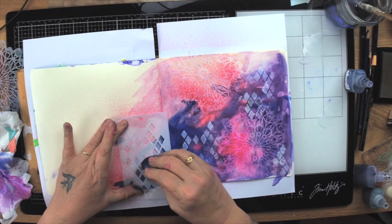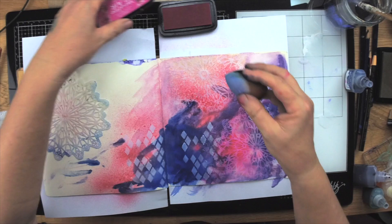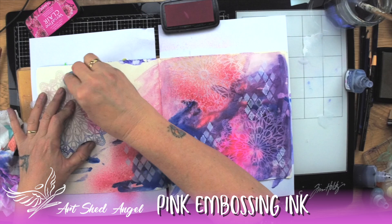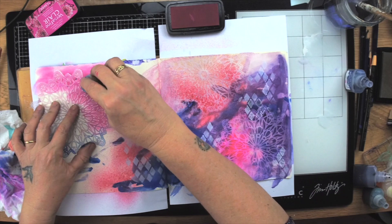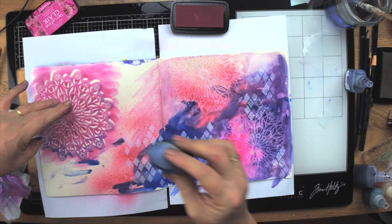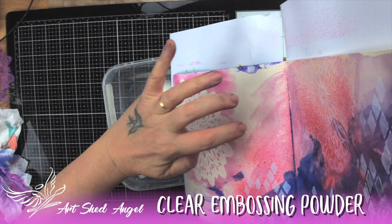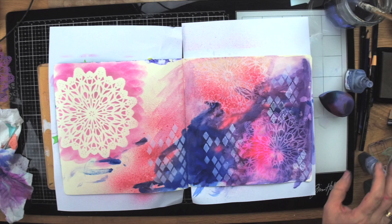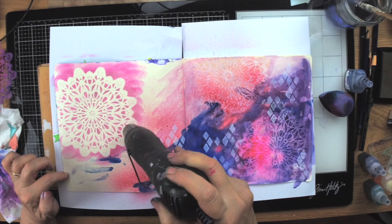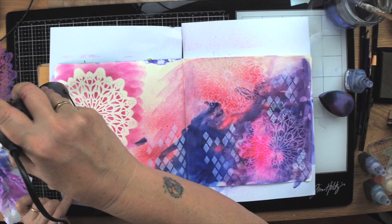Now I'm going to stencil this particular mandala using VersaClair embossing ink — the bright pink one. The clear embossing will show through the pink, giving a nice texture. If you need to, tape your stencil down. I'm putting embossing powder over the top — having it in a container makes it so much easier. I heat this up and the embossing sticks to the pink, giving a really nice tactile texture. You can see how the colour brightens up when heated. In real life this page is very, very tactile.